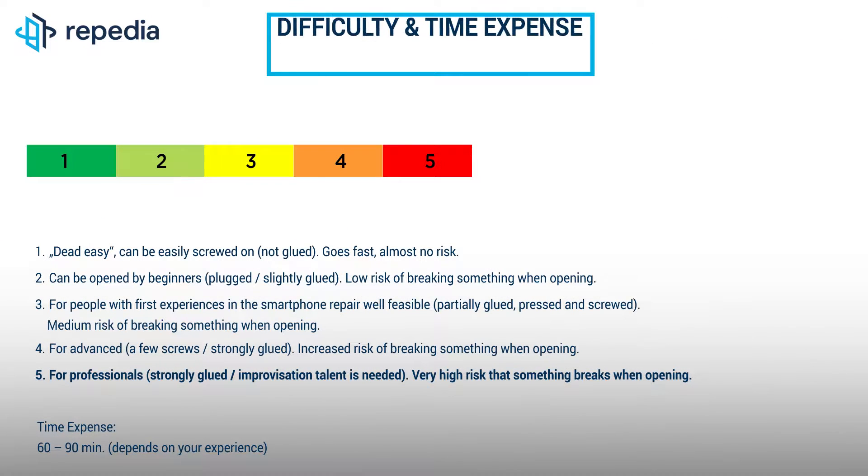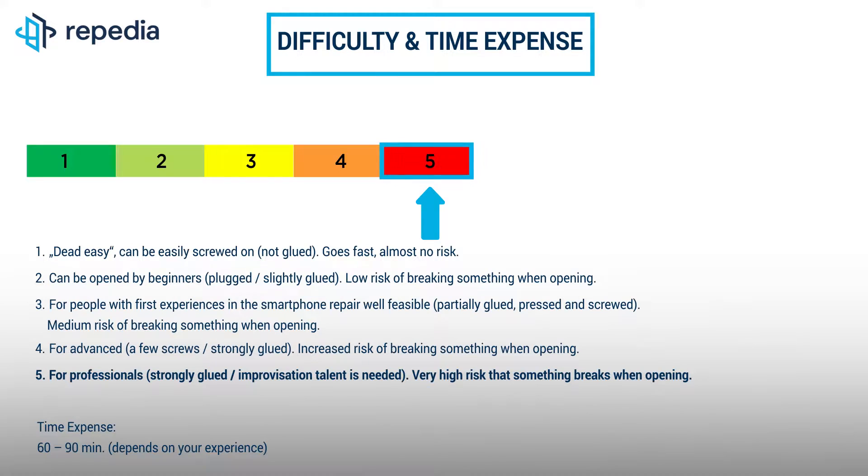There are two ways to change the LCD screen of the iPad Pro 12.9. The first way is to use a new LCD screen that already includes the LCD flex cable — we strongly recommend this way. The second way is to use a new LCD screen that does not include an LCD flex cable, meaning you have to transfer the LCD flex cable from the old screen to the new one. This step is only for professionals because the flex must be soldered. The variety of solder points is a potential source of error. If you do not work very cleanly at one point, this can lead to the display not working properly or only to a limited extent.